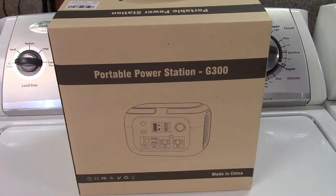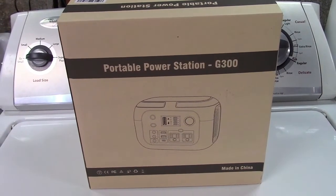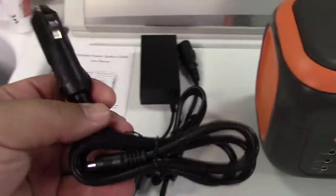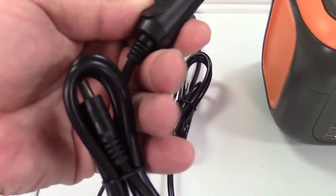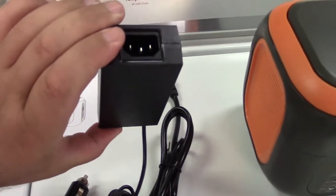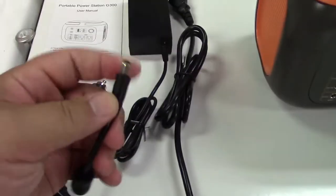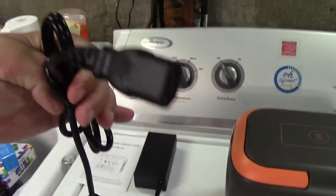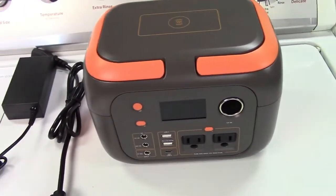This is the Sinkoo 300-watt portable power station. Let's take it out of the box. In the box you get the user manual, a car charging cable — a cigarette lighter plug to a barrel jack connector — the house charger with an IEC plug to barrel jack connector, a standard US IEC plug that fits it, and of course the power station itself.